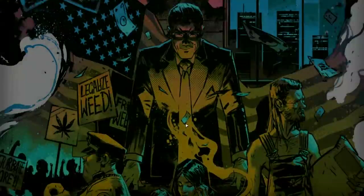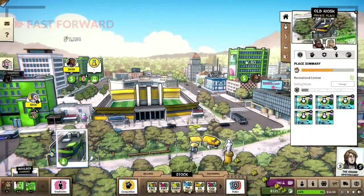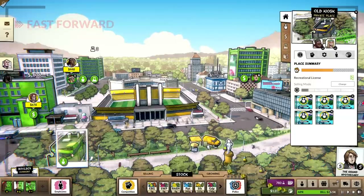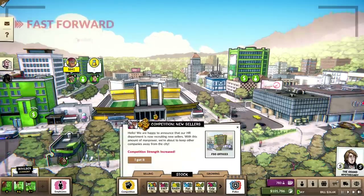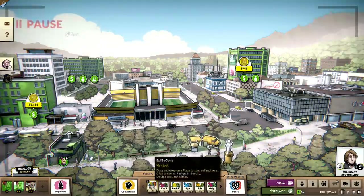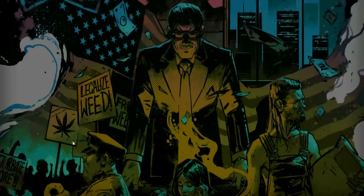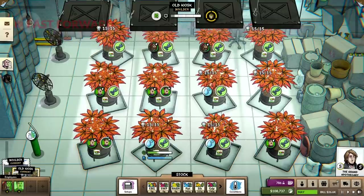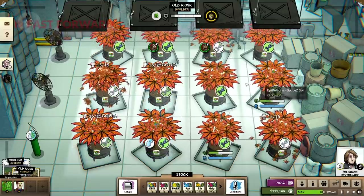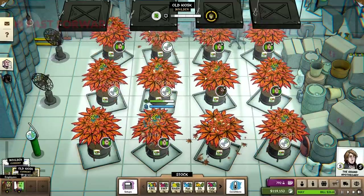Maybe what we should have done in Boulder is grown a round of Blue Dream, and when the Blue Dream hits, then we can get rid of it and go into EpiB Gone. But I'm going to do one batch here — I'll do one batch, we'll sell it right away. I'll stop producing it and switch these over to Blue Dream, just knock that out fast at legendary quality. Just to say that we've done it.